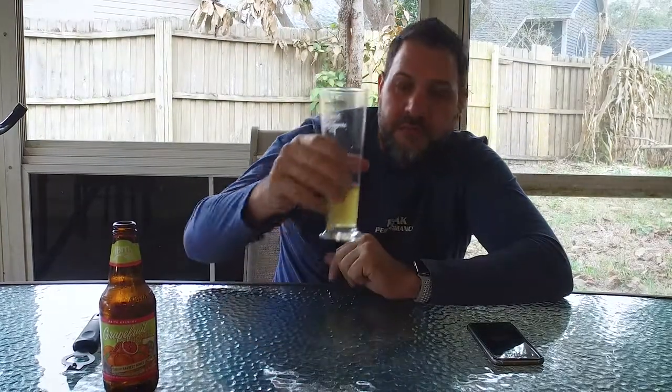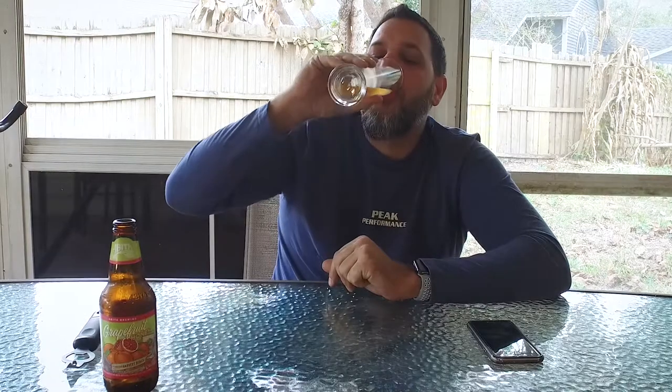We've done a rash of dark beers with more dark beers coming, but these next three beers are all on the light side SRM-wise. This one is also light on the ABV side.